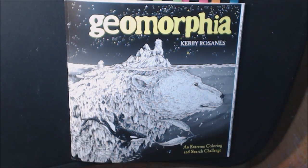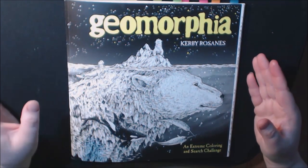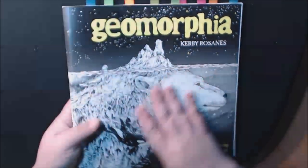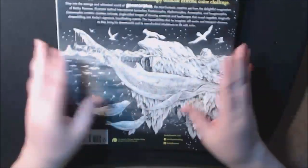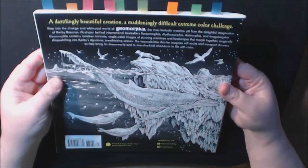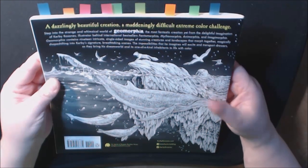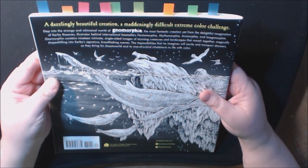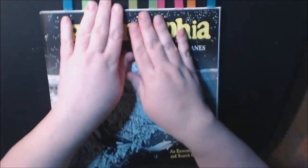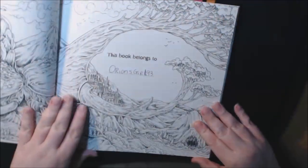I'm so excited — I have the new Kerby Rosanes book 'Geomorphia.' I think I pre-ordered this in like April or something crazy like that. I have all his books; I just love him. This one feels bigger and heavier than the last one. The cover has that scratchy material. This one is 19 intricate single-sided images of stunning creatures and landscapes that morph together — that's what the geomorphia is. I've already marked all my favorites, so let's get started.